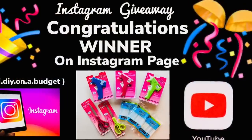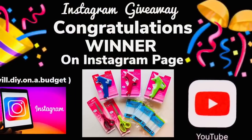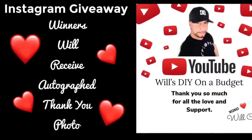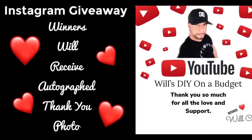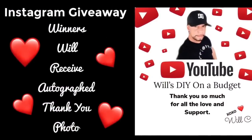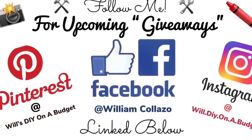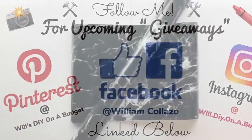Congratulations to the Instagram giveaway winner — the name will be posted on my Instagram page. You will have 48 hours to reply by email, and the winner will also receive an autographed photo. Don't forget to follow me on my social media platforms for upcoming DIYs and giveaways, links below.